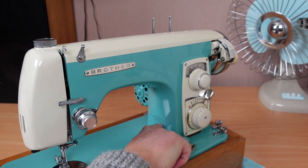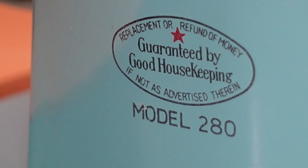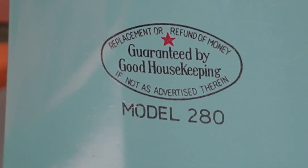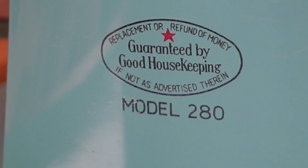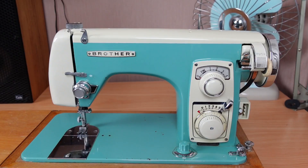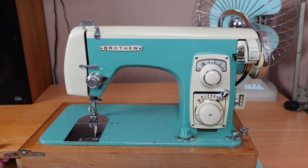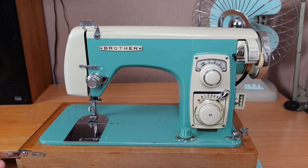If we have a look just above the label here — this is the label on the inside of the arm. What does that say? 'Replacement or refund of money guaranteed by Good Housekeeping, if not as advertised therein. Model 280.' So that's interesting. I just couldn't resist showing you this one. I won't go through the full servicing process on this one — it's fairly similar to any other older machine, really.